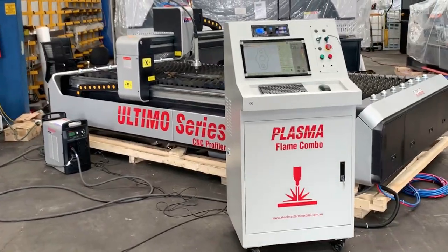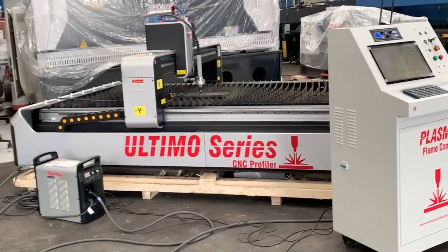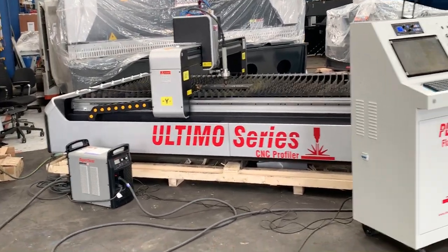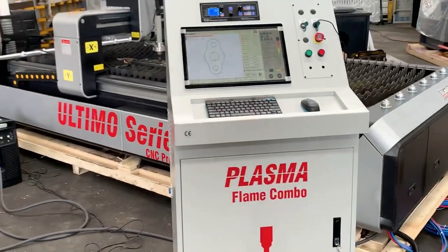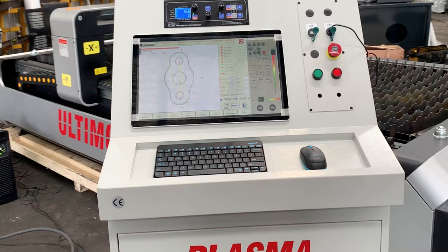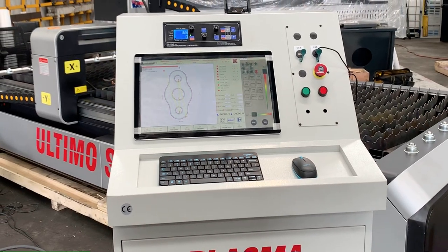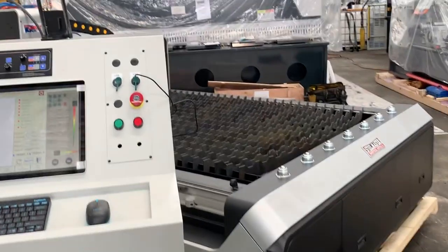Welcome to Asset Plant Machinery. Today we're going to overview our Steelmaster Ultimo series combination CNC plasma and flame. This is our new network technology model. With network technology, you can do your programming in the office and then through Wi-Fi, you can send that directly to the controller itself and start cutting.